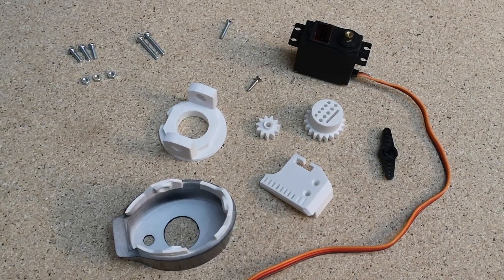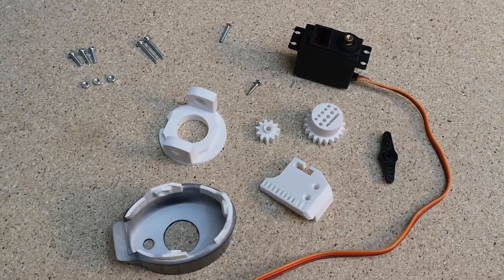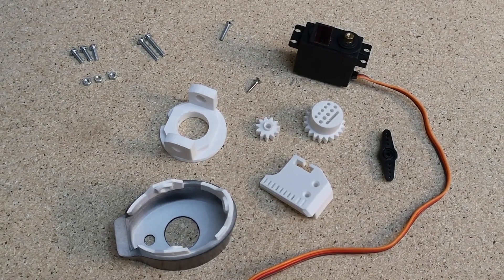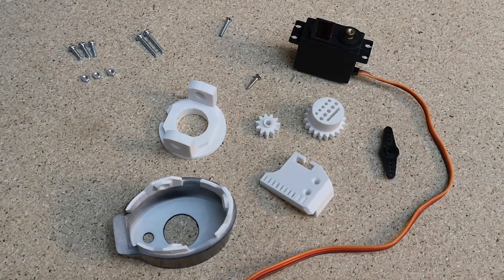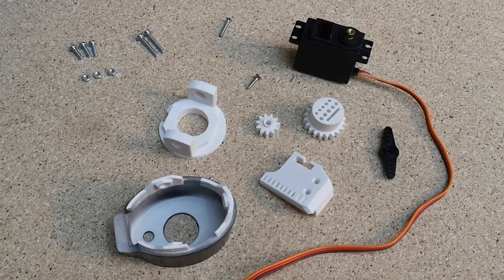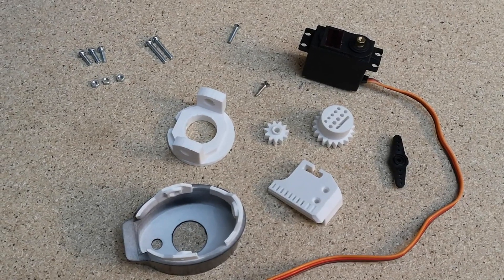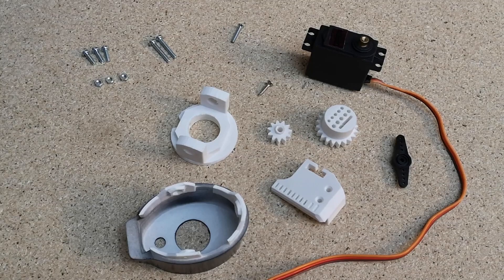These are all the new parts I'm going to be adding to the robot today. With the 3D printed parts we've got rotor wrist 2 and rotor wrist 3, the cable guide and the wrist gears. Rotor wrist 1 is already glued onto the forearm. We also have the servo and the servo horn, and then with the screws we've got three M3 by 10 screws with three M3 nuts.